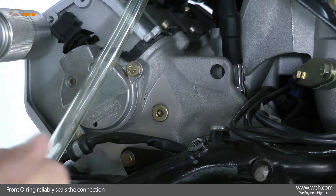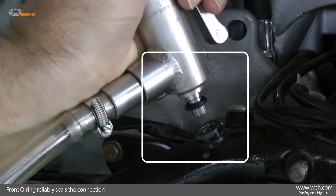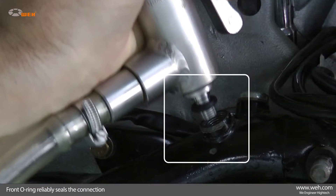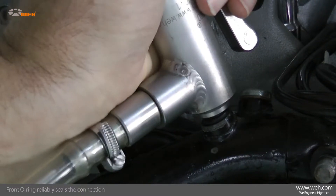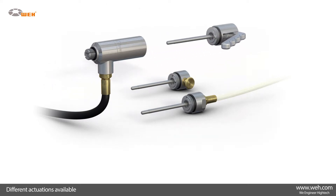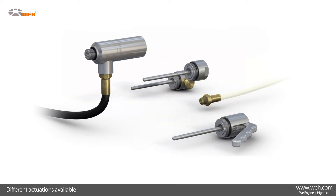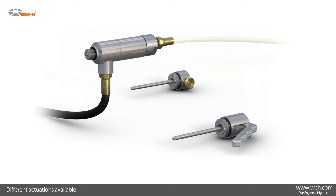A front O-ring reliably seals the connection. No additional clamping devices are required. Time-consuming and expensive testing devices are eliminated. The WAI TW17 is available with a variety of actuations: manually with hand lever, pneumatically with valve head, and pneumatically for external manual, semi, or fully automatic control systems.